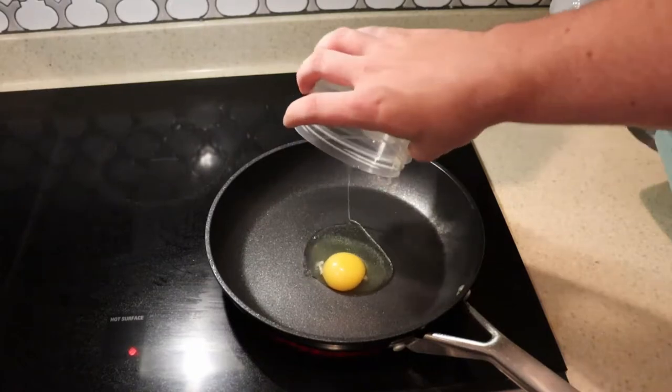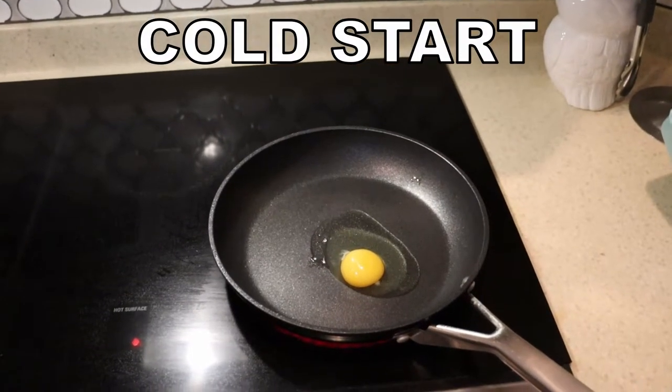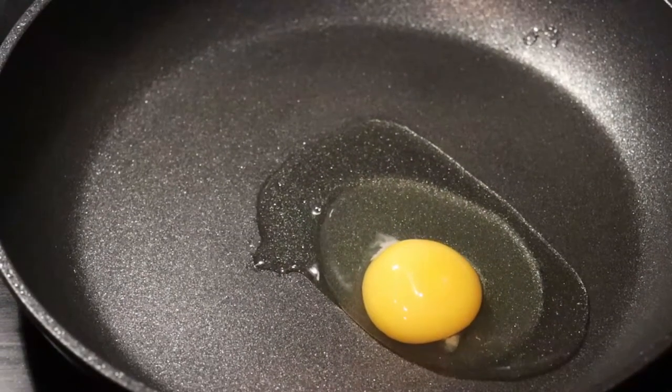The one difference between this pan and many of the other enamel non-stick stuff out there is that I throw this one in the dishwasher unabashedly. It says on the instructions you can do that, so that's what I do.